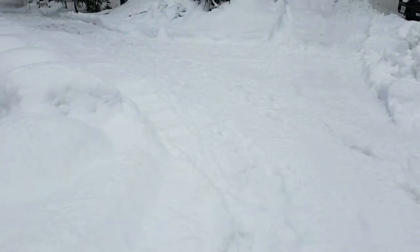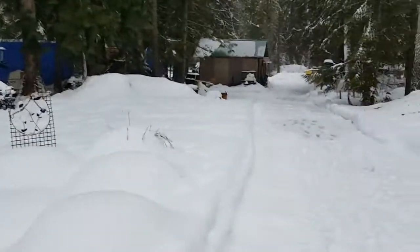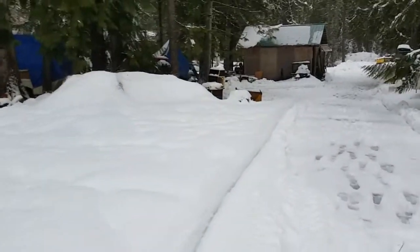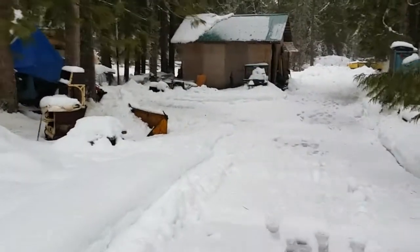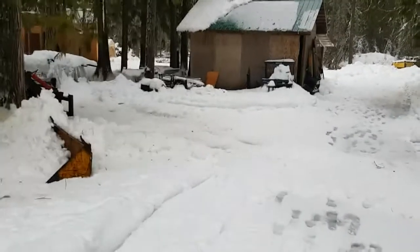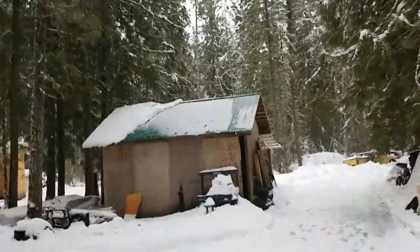Hey everybody. So I just finished cleaning off most of the vehicles. We got a big dump of snow, and now it's raining, so I had to clean off everything so that roofs didn't cave in and stuff. So I figured, while we're at it, maybe we should fire up some of these old girls. We're going to try and start everything with a battery in it. Anything that doesn't have a battery in it, I'm not going to bother with. Oh, I just heard a branch come down.